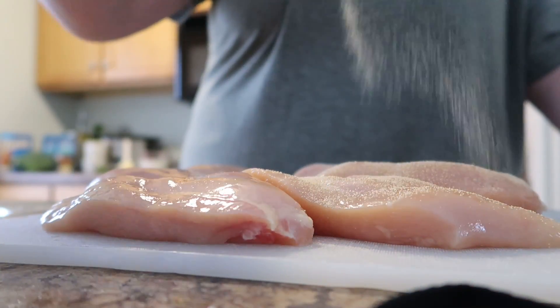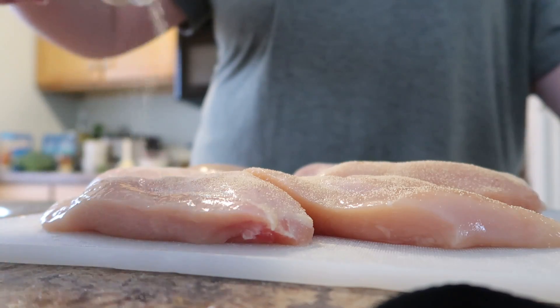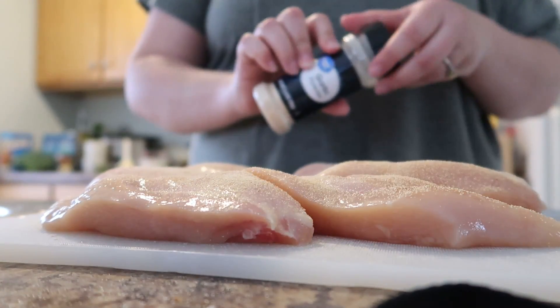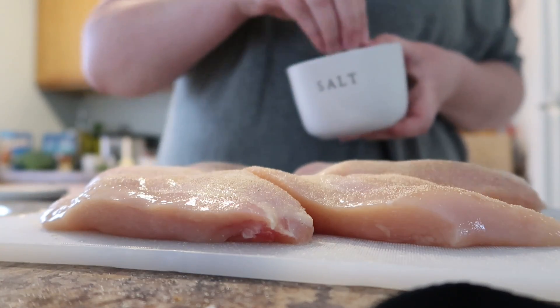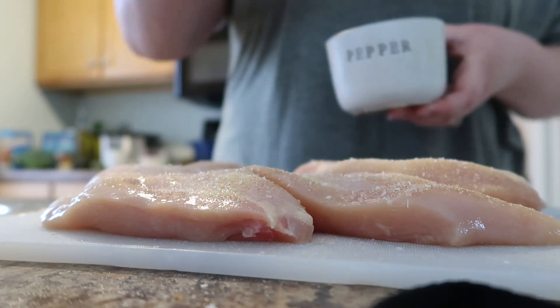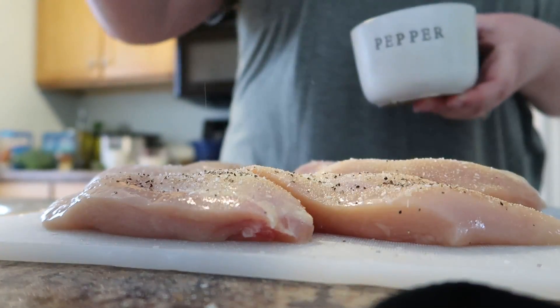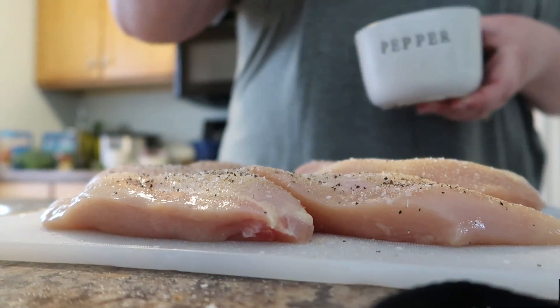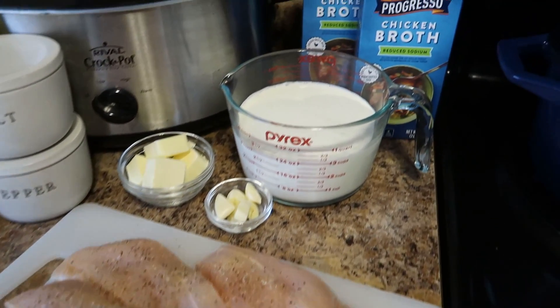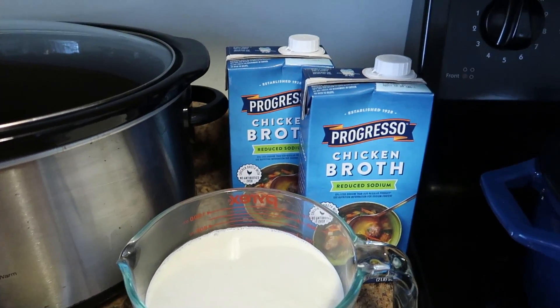I went ahead and seasoned my cut and trimmed chicken breast with garlic powder, a little bit of kosher salt, and black pepper. Let me run you through the ingredients — chicken breasts or chicken thighs.